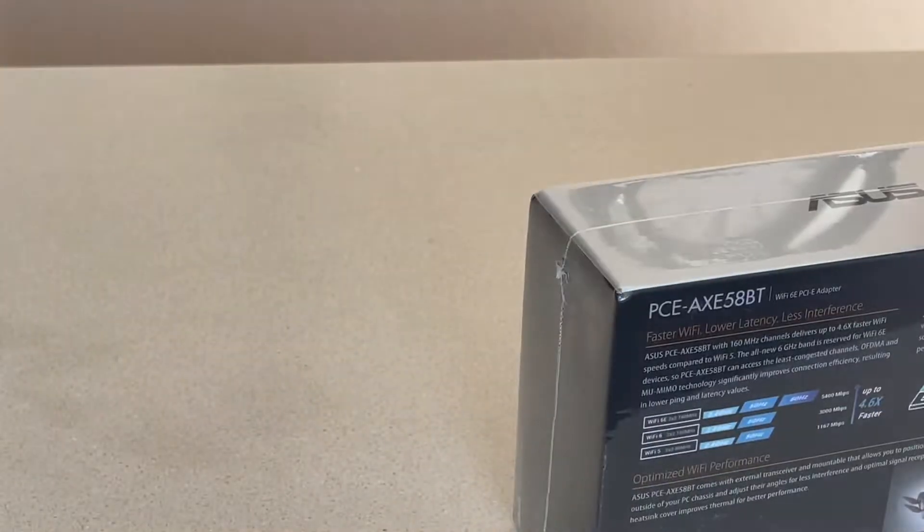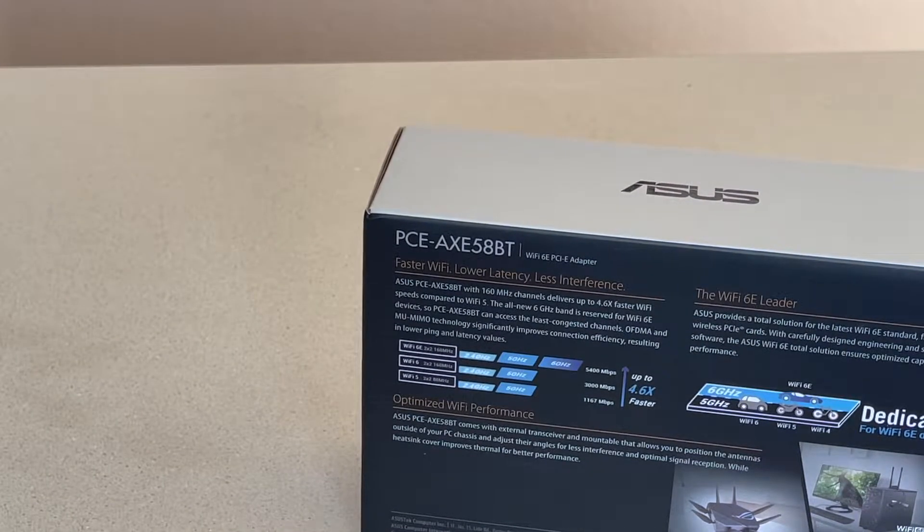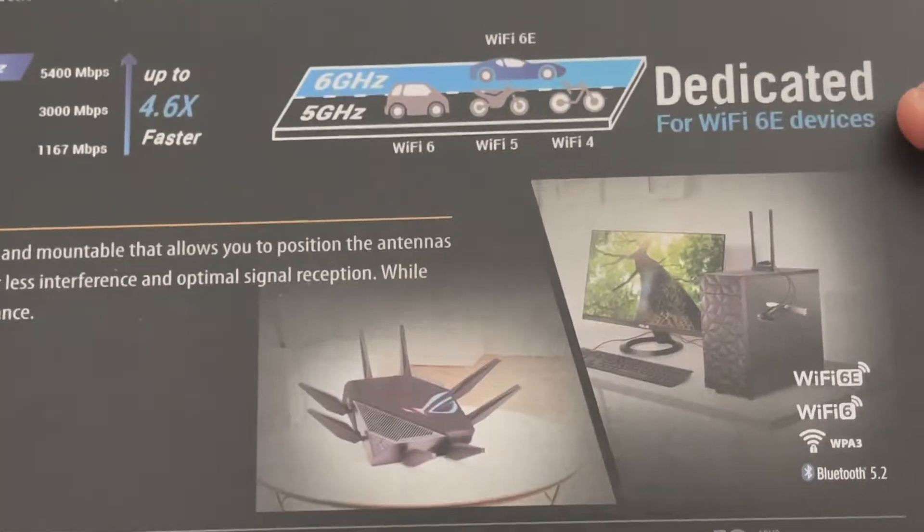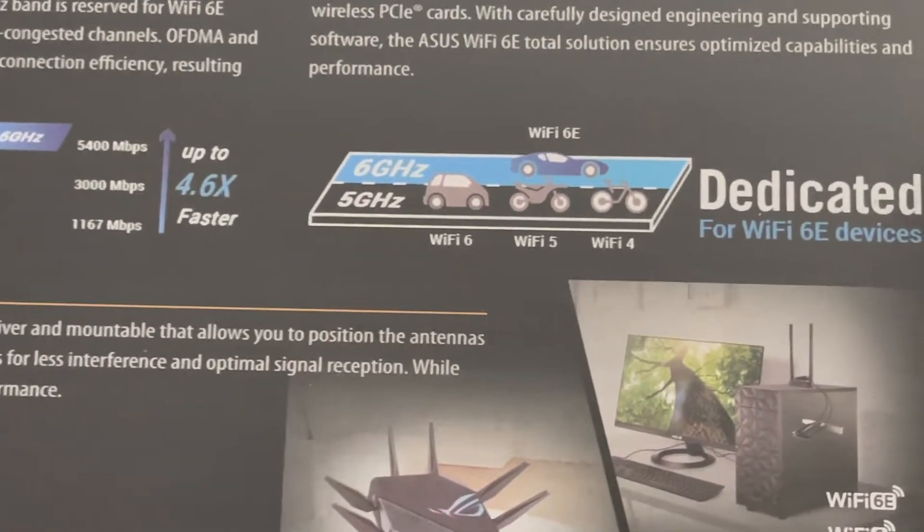Let's take the plastic off because the plastic is creating this crazy reflection. Let's get the plastic off first so we can show it on camera. Much better. You see it says dedicated 6E devices — the 6 gigahertz lane is different from the Wi-Fi 5 and 6.